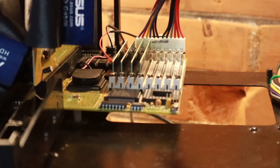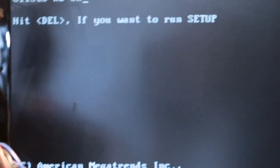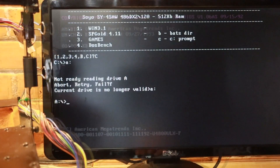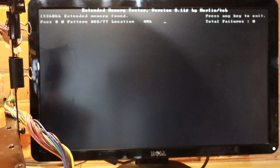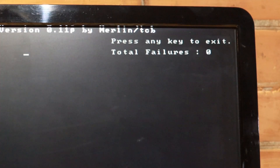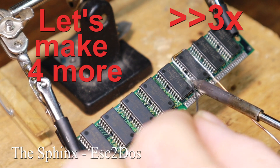All four brand new RAM modules are in the slots. Let's see if it boots. Don't you love that sound? Running the memory test now. 55 passes — total failures, zero.